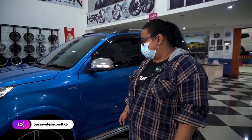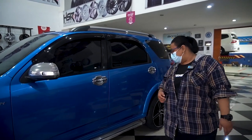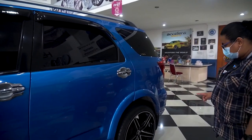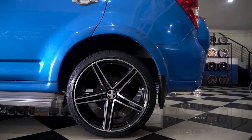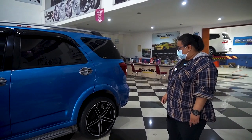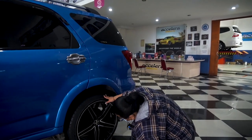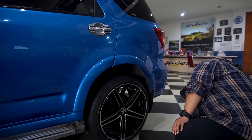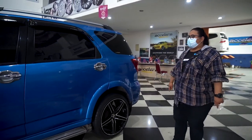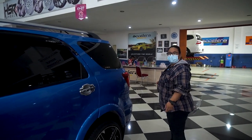Si om juga ternyata nggak kepengen kalau sampai ban 35. Kalau ngeliat modelnya sebenarnya keren bagian belakangnya. Sebenarnya masih aman kalau yang belakang pakai yang 40. Tapi kalau depannya kayaknya nggak deh, udah mentok banget itu 40 juga. Jadi depannya 245/35 paling nggak biar aman.